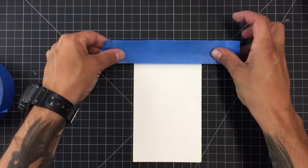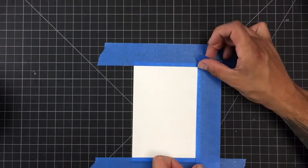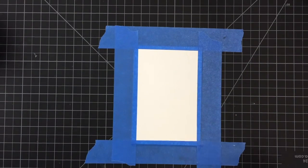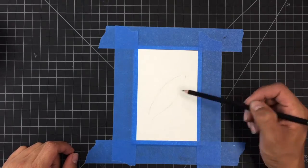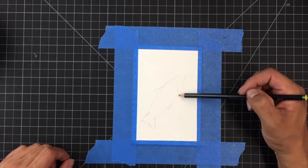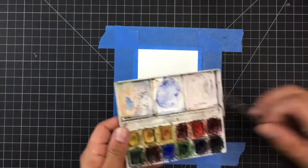The first thing I do is tape my paper down to the board that I'm working on — I just use some masking tape to do that. I decided for my card I wanted to do a salmon, so here you see me sketching a salmon. Off-camera I have a photo reference that I'm looking at to give me an idea of what the salmon looks like.